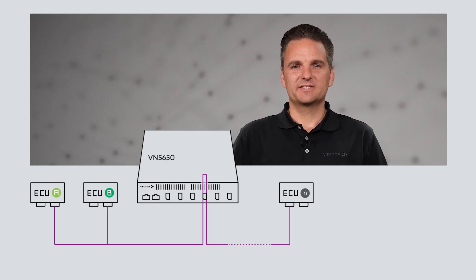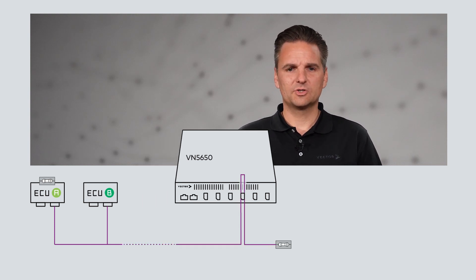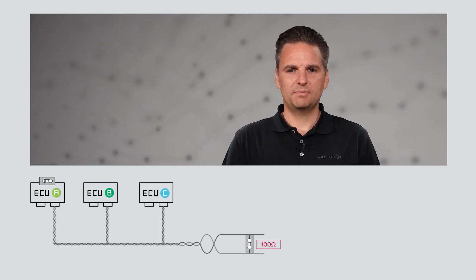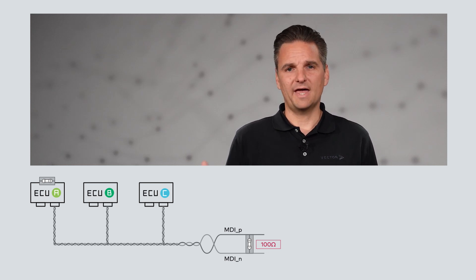The VN interface has no built-in termination. Therefore, it must be ensured that either an externally connected station has an internal termination resistor, or an additional external 100 ohm termination resistor is provided. This termination resistor is placed between the P and N signal of the MDI, and must be located at both ends of the bus.